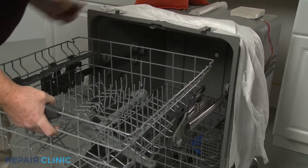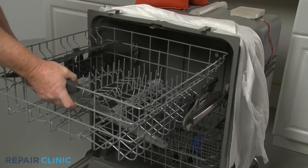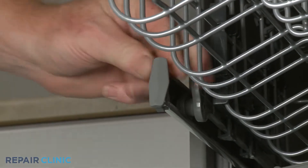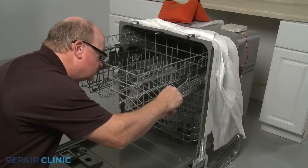Reinstall the upper dish rack by aligning the rollers on the slide rails, then slide the rack in. Reinstall the front stop clips by inserting them through the holes in the slide rail, then squeeze to lock each clip into place.